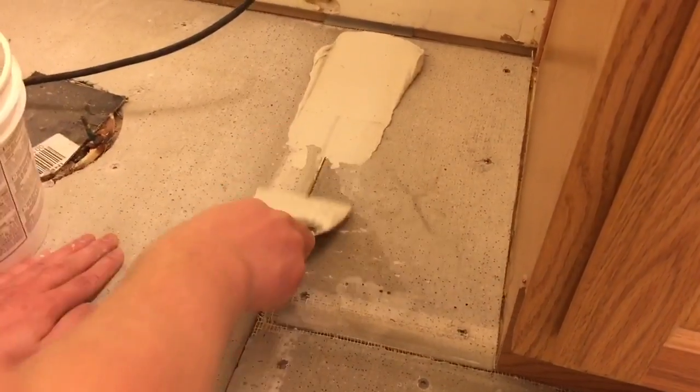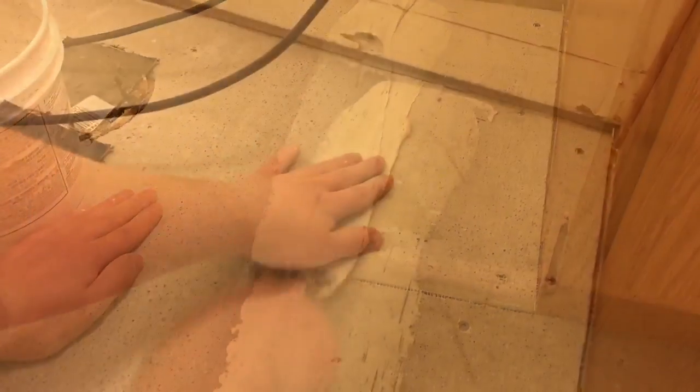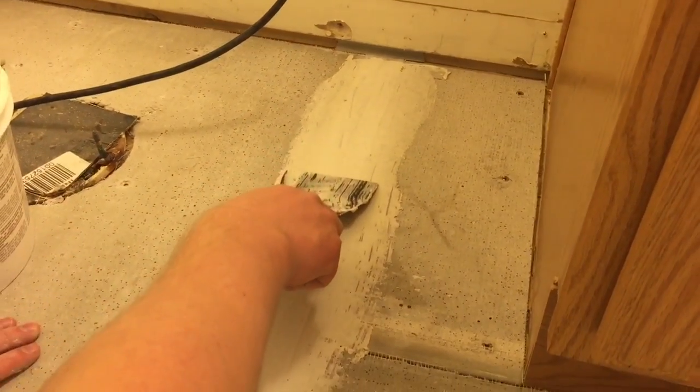Then we go to the next seam, put a little bit more mortar on, and put the fiberglass tape all the way across the whole seam to hold all the parts of this floor together.